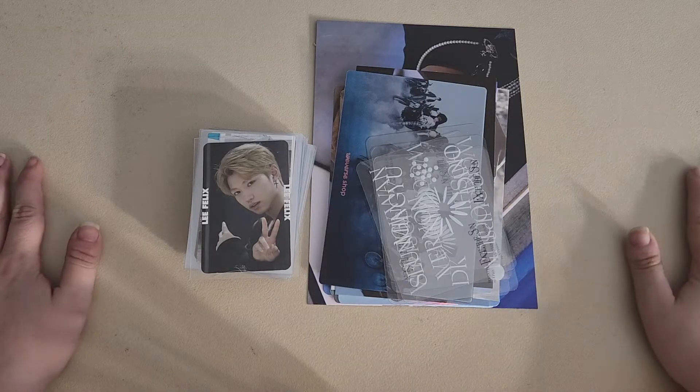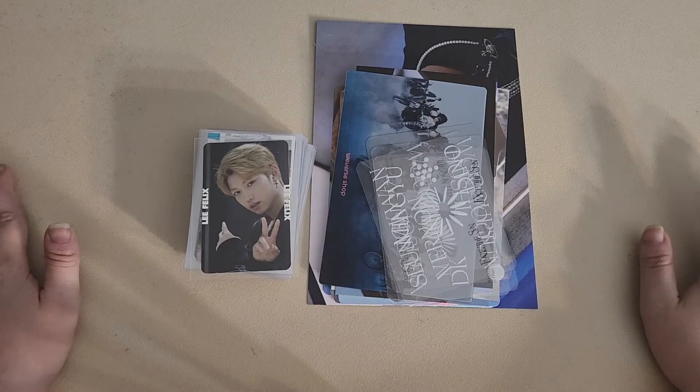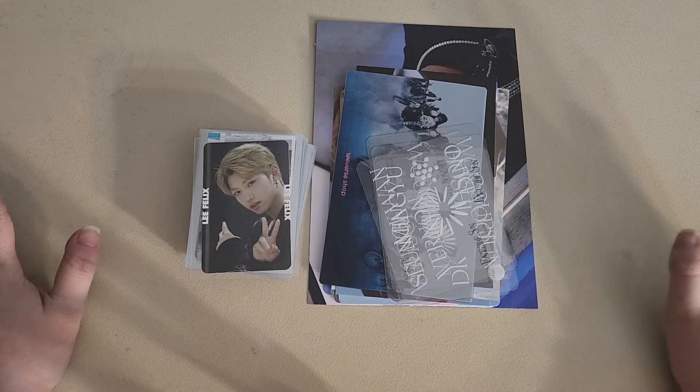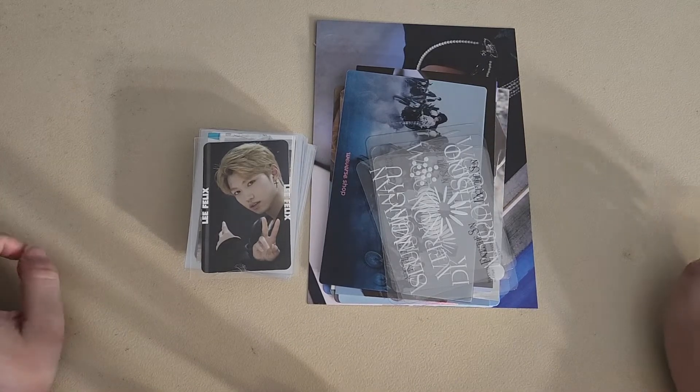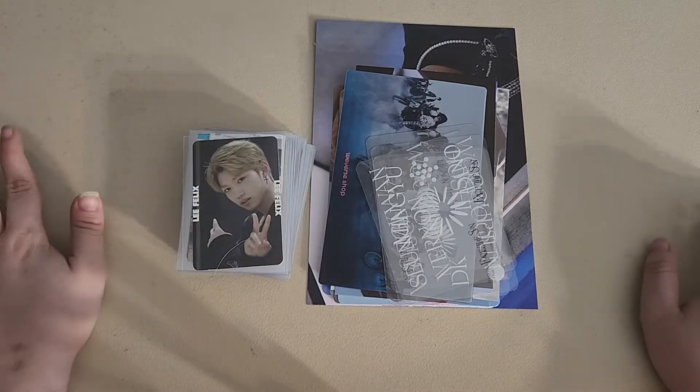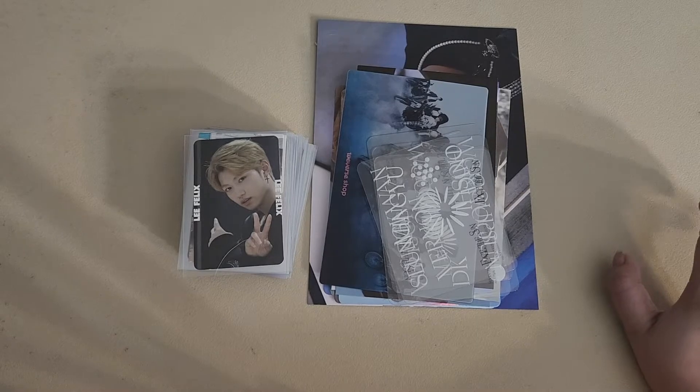Hey everybody! Welcome back to another video. Today I'm going to be storing photocards. I want to do this before my mid-year photocard flip through because I have a lot of cards and I don't want them to be left out. I haven't had time to actually film it.